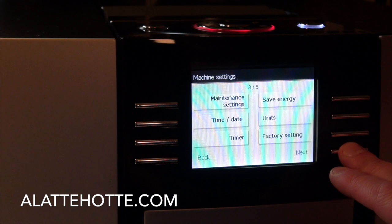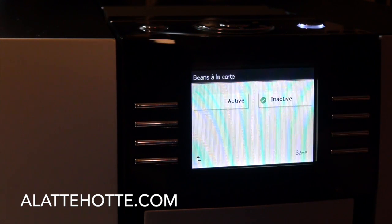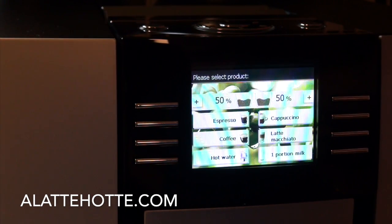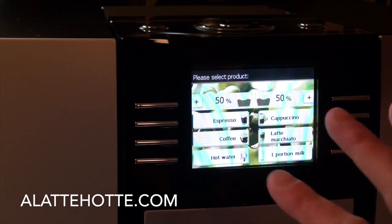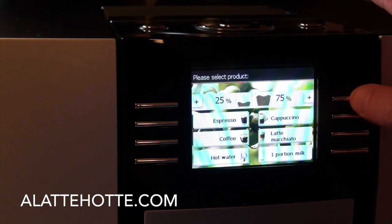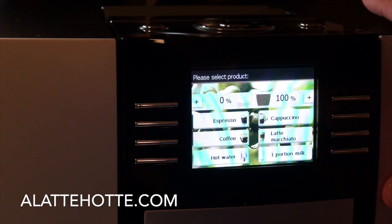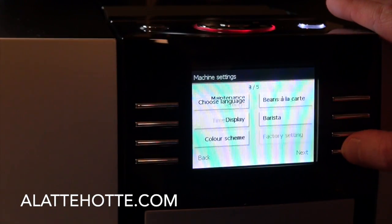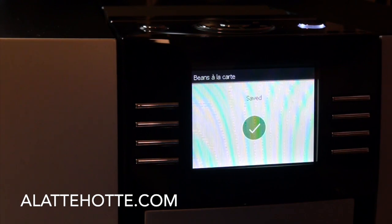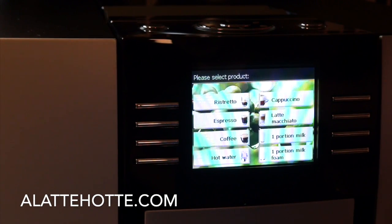Going back into the menu, we have the beans à la carte function. If you want to change the bean setting on the fly, let's activate this setting and go back into the main menu. We have selections for grinder setting right here on the main page. We can use both grinders at 50/50 to blend the grinders, or change the selection for which grinder to use independently. If we shut that setting off, we have the full menu available, including ristretto and cappuccino right here on the main line.